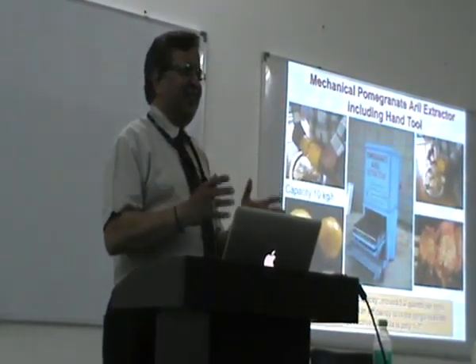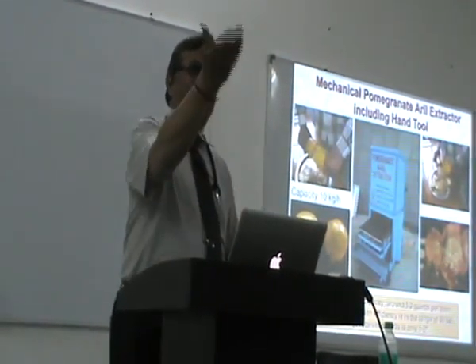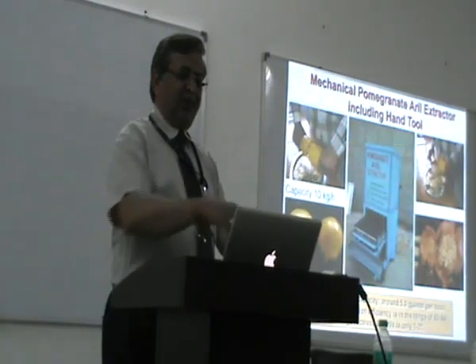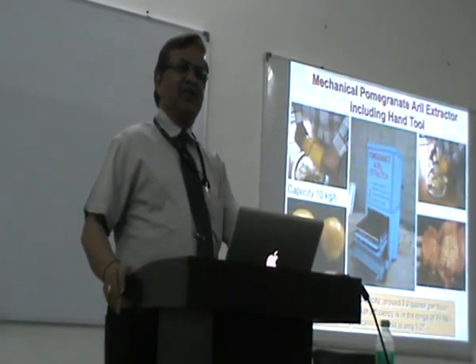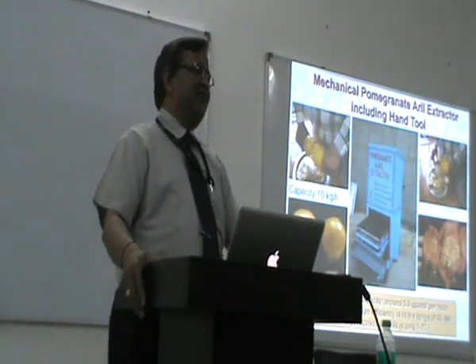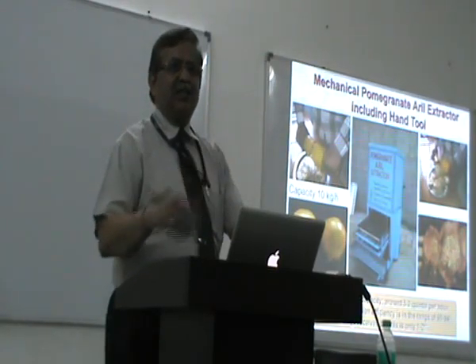If that is a small business of taking out the seats and putting them properly and making them available to people, this is the machine which was required. It is a unique machine developed by our institute. It was very well appreciated by USA, Afghanistan, and different countries because it costs almost one tenth of what a ready machine costs.